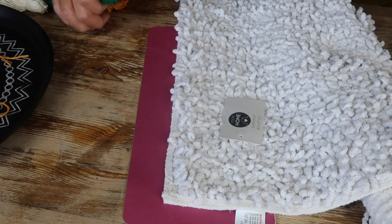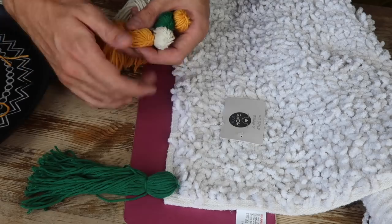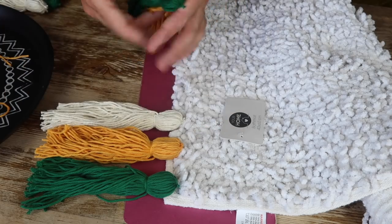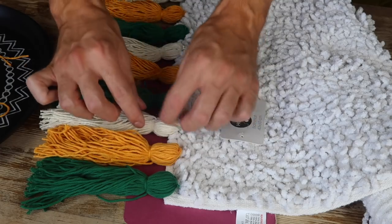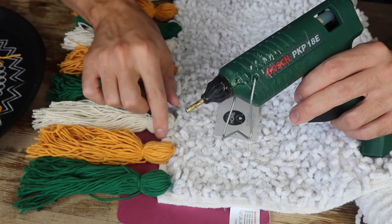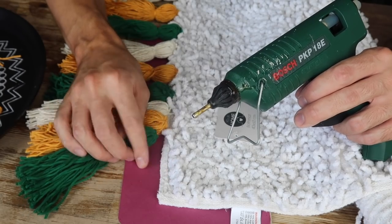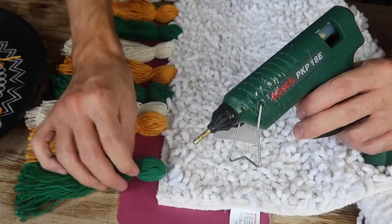Now I'm going to take three of each color and arrange them along either side of the rug just to get the spacing right, alternating between the colors. Then using hot glue I'll stick them all the way along, pushing all the bobbly bits back out of the way and attaching them to the edging. You could of course sew these but I'm just a bit short on time today.